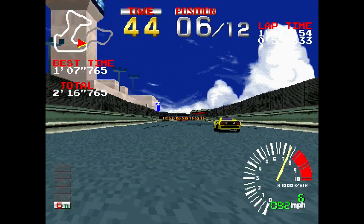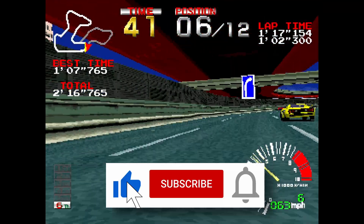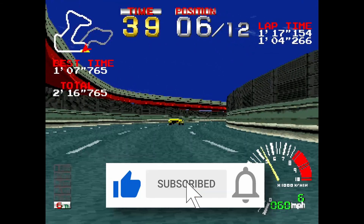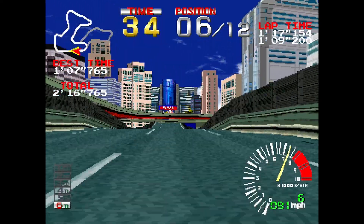Anyway, I hope you enjoyed this video. If you did, please give it a like, and if you want to see more content like this, hit the subscribe button and the bell icon so you can get notified of future videos. Thanks for watching and I'll speak to you next time.